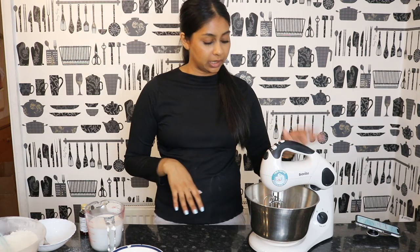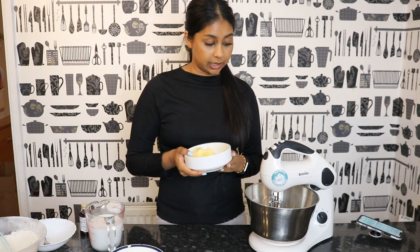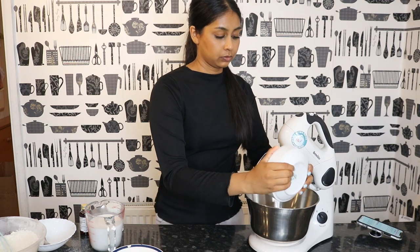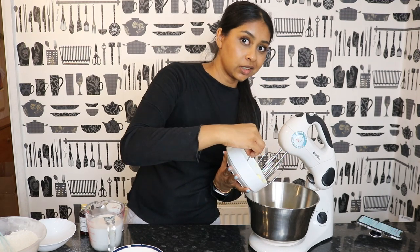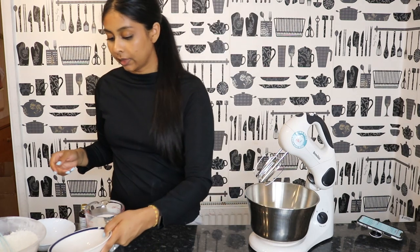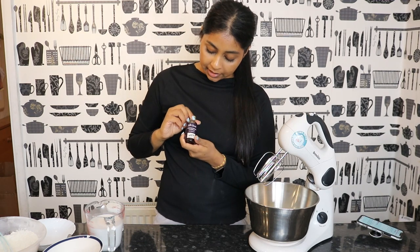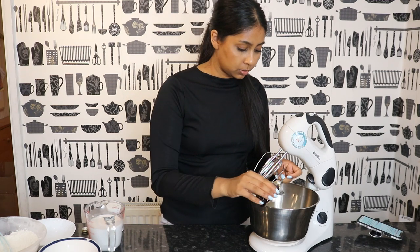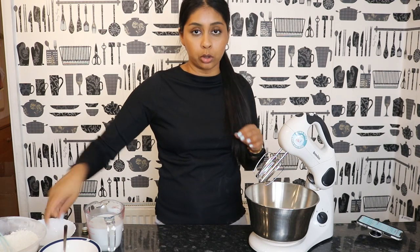Okay, that's mixed — we're going to put that to the side. Next you want to get out your mixer; my mum actually got this. We're going to put our room temperature butter in the bowl, then add our sugar, and then we're going to put our vanilla. I'm using Madagascan vanilla extract — it doesn't really smell that great, but it's okay. We're going to put two teaspoons of this.